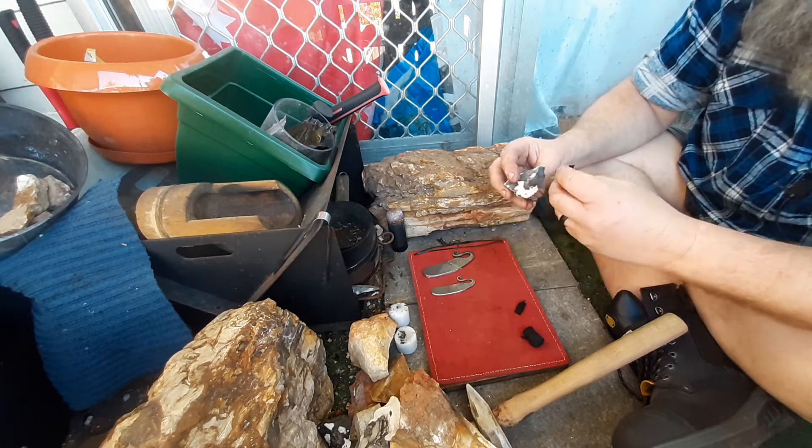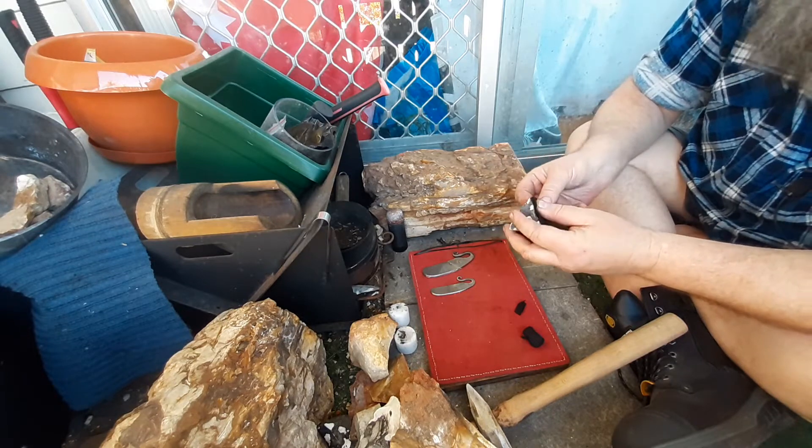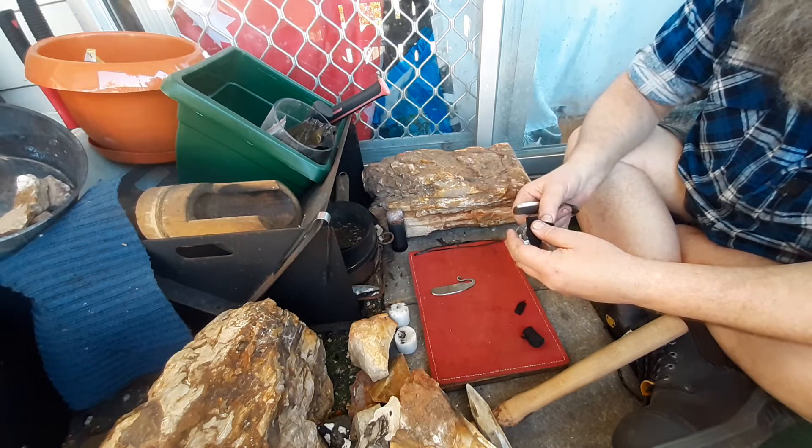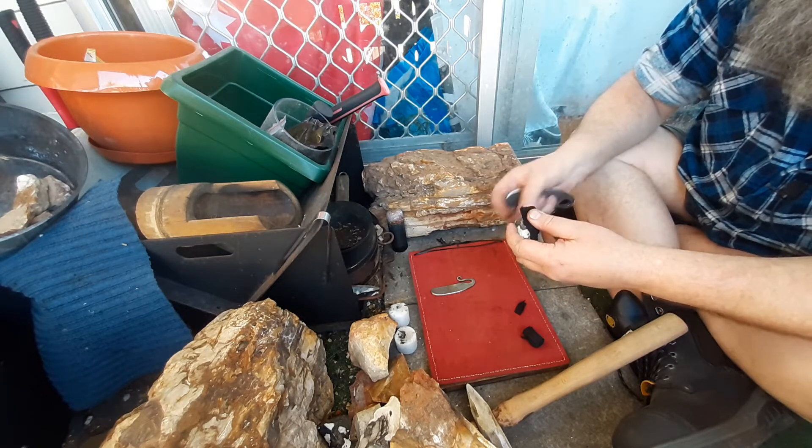I never want to get to the point where I can't forge anymore. I love my forging too much. I'm just going to have to learn how to do it without hurting myself.